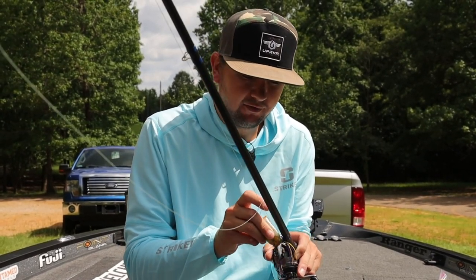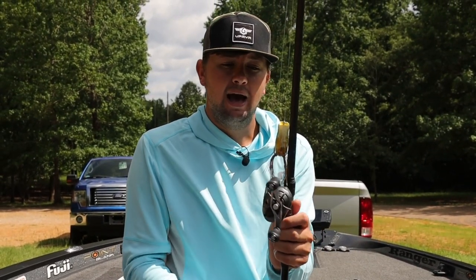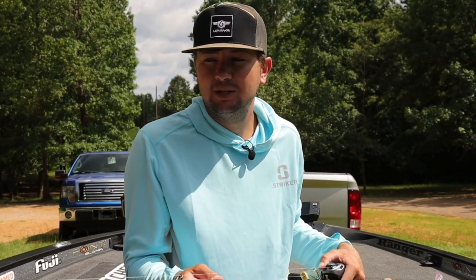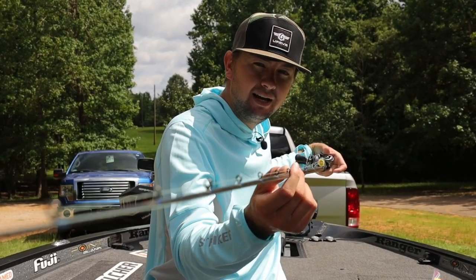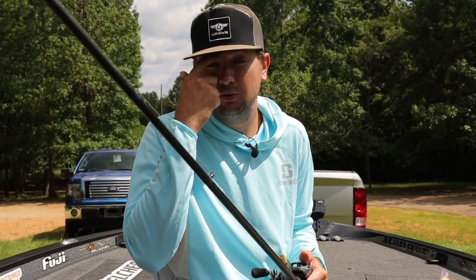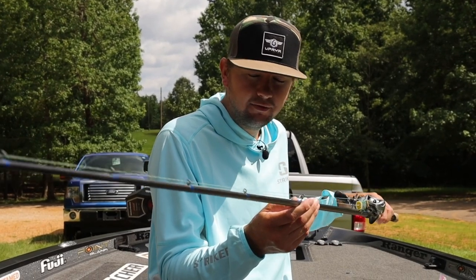I went with the regular style hook keeper because it holds the frog better — whenever a frog is on the front deck it'll bounce off the flipping or drop shot style hook keepers. Another thing I did differently from my fluorocarbon rods is I used number five size guides, which are a little bigger. When the braid gets wet or picks up debris, it flows in and out of these larger guides really well. They're a bit more heavy duty, so I went with number five size guides.